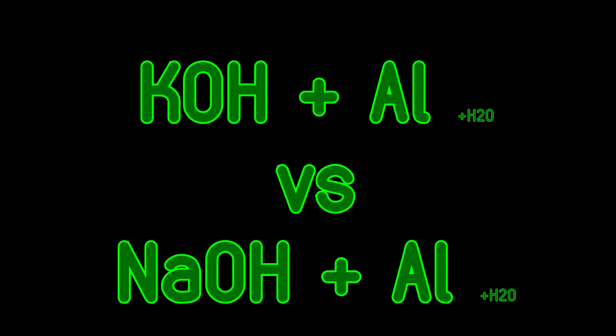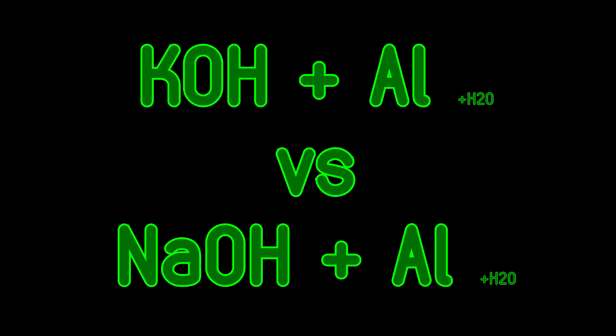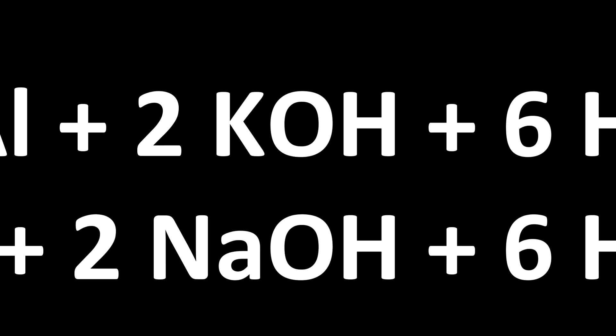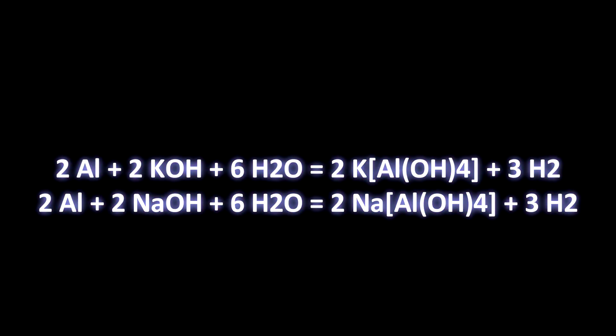Hello there. In this video I will experiment with the reactivity of aluminum with sodium and potassium hydroxides. I should say that this might be dangerous — these two hydroxides are corrosive, they will burn your skin and eyes. Be safe. I wanted to see how they both react with aluminum and maybe see if any of them reacts faster or better in any way.